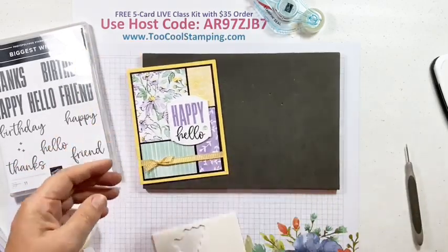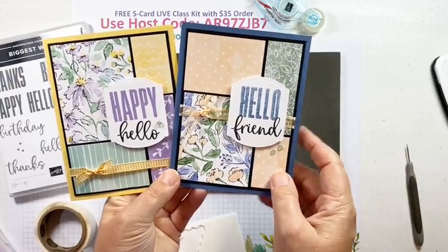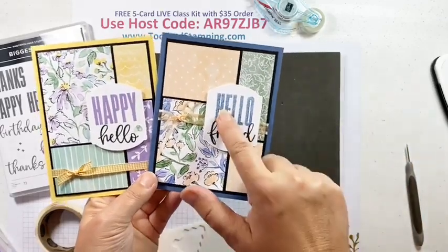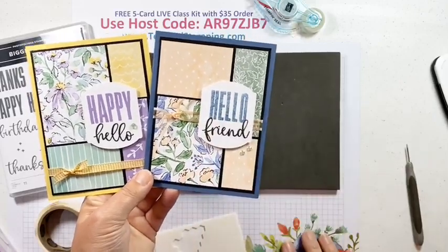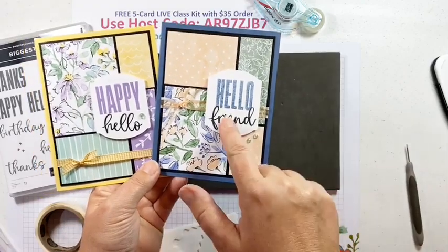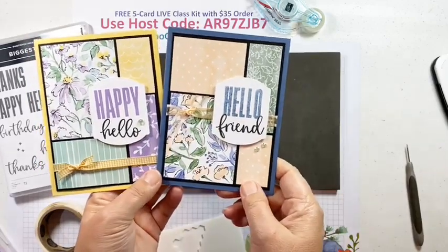That is our final card — Happy Hello. For the Too Cool version, I used some different papers from Hand-Penned: Misty Moonlight, Soft Succulent, and Pale Papaya. I stamped off once with Misty Moonlight — I didn't want it too dark since it has a watercolor look. I also used Hello Friend instead of Happy Hello. I added a couple of Genial Gems and the Pale Papaya Open Weave Ribbon.